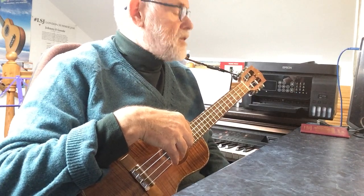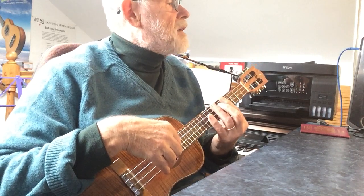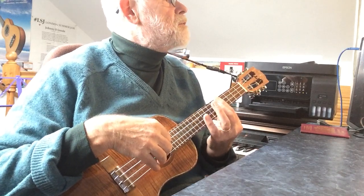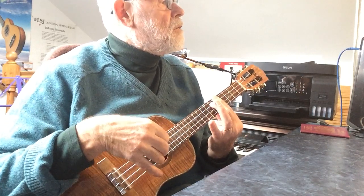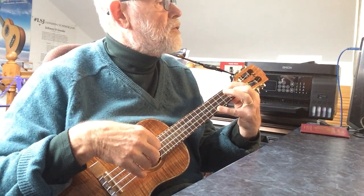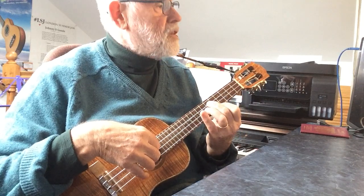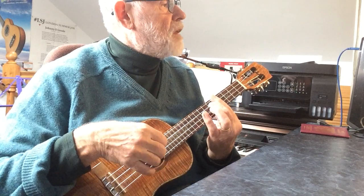It has an introductory passage for the first four bars and not all the chords are easy, it must be admitted. I start with a D7 where I'm playing it up at the fifth fret. There's another version of that where you play 2-0-2-5. But then you've got to swing up to the G major seventh for the next one, so that is an easier switch.